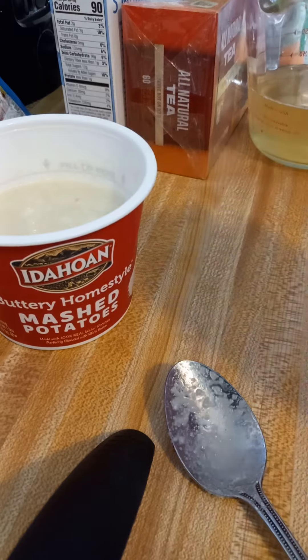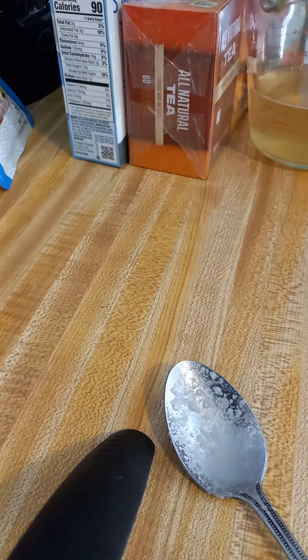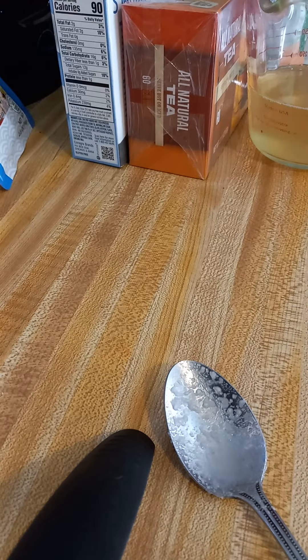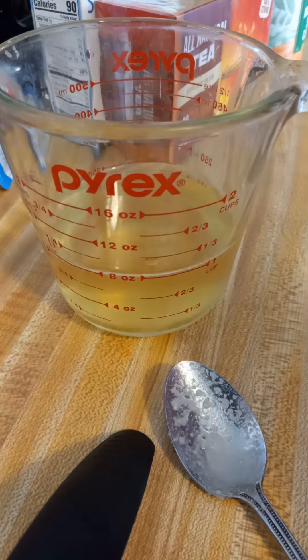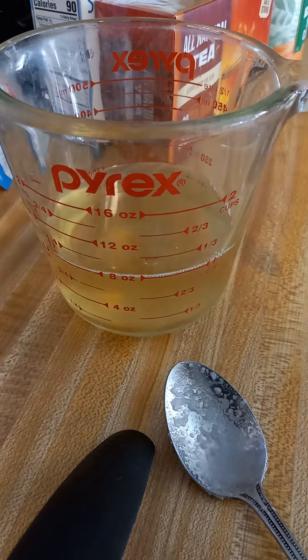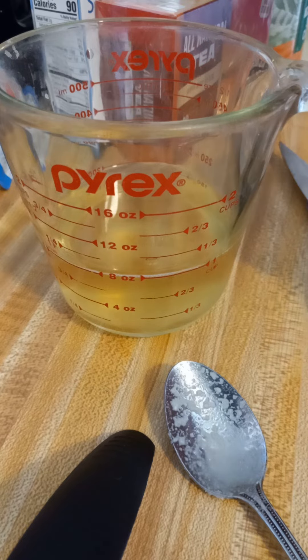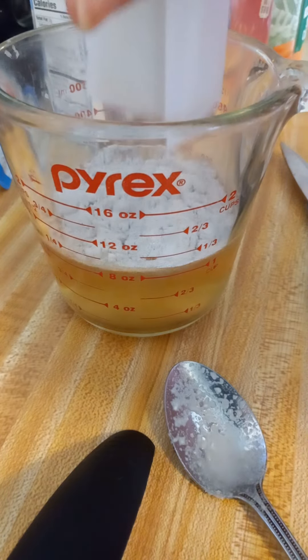I'm pretty much using what y'all saw me buy. I've got salt and pepper here to use as well. Next, we've got the cup of chicken broth in our measuring cup. Into that we're going to stir a packet of the brown gravy mix — there were three packs in there and we only need one for this, so I'll have two left.